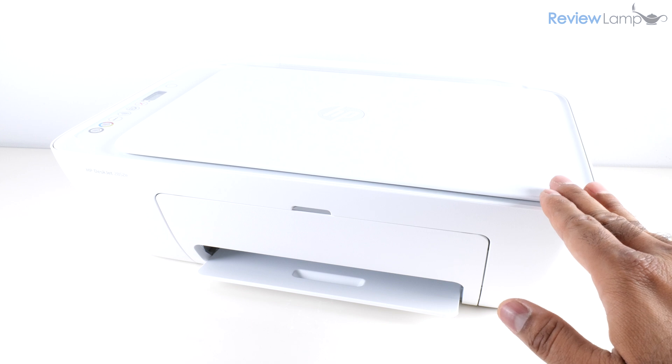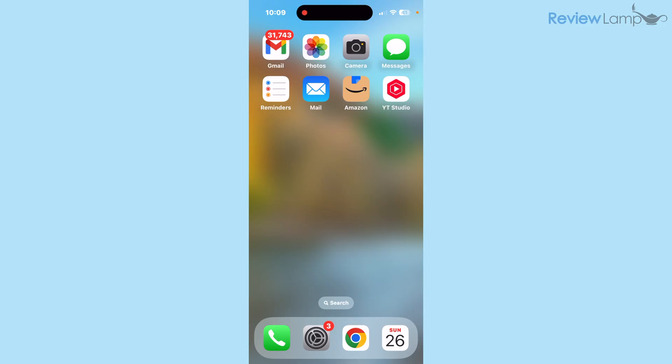The rest of the setup needs to be done on a smartphone or computer. I found that the easiest way to get the Windows and Mac setup done is to complete the smartphone setup first and get the printer connected to the Wi-Fi network — otherwise connecting to a Windows or Mac computer becomes extremely frustrating. I highly recommend doing the smartphone setup before the computer setup, and the process is pretty much identical whether you're using an iPhone or an Android phone.